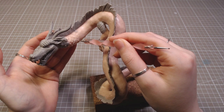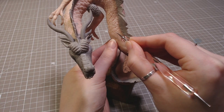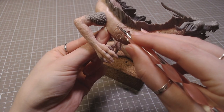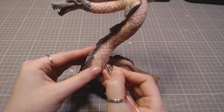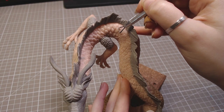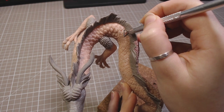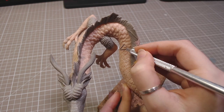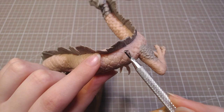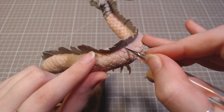Time to add scales all over his body. I first drew them on and then scraped some clay away and refined the shapes. I knew this would take a long time, but I wasn't actually prepared for how long it took. It was one of those experiences where you love and hate something at the same time. But I think it turned out quite nice. When I was finally done with the final scale, a wave of happiness and excitement washed over me. So if you want some extra joy in your life, sculpt a few hundred scales.